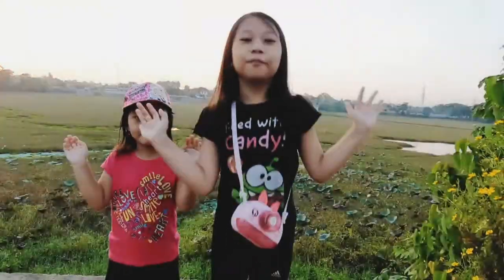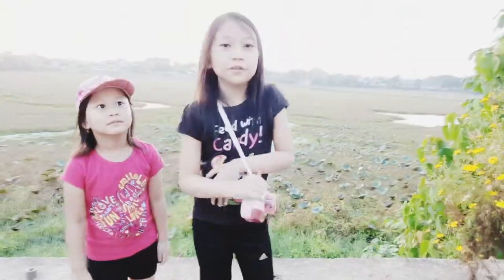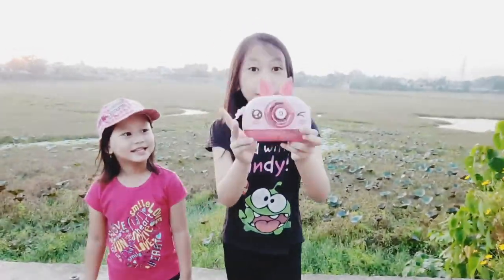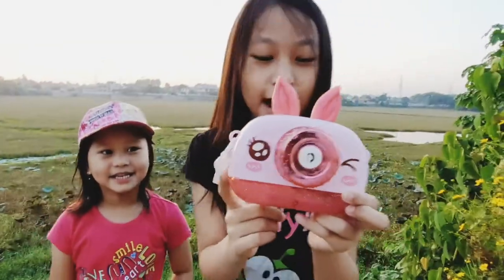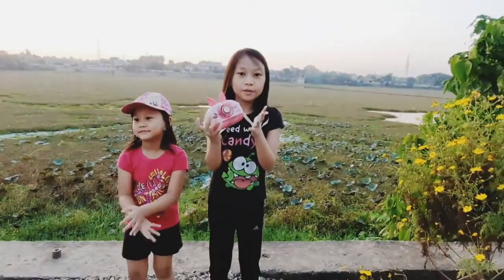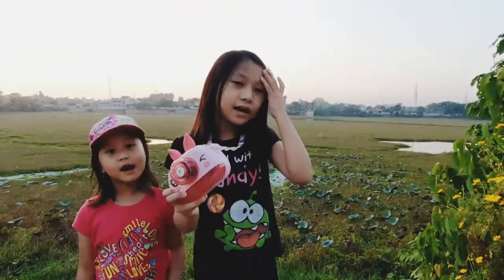Hi everyone, welcome back to my YouTube channel. Today I'm going to show you my new bubble camera. It's called a bubble camera and I love this a lot. I'll show you why I love this so much.